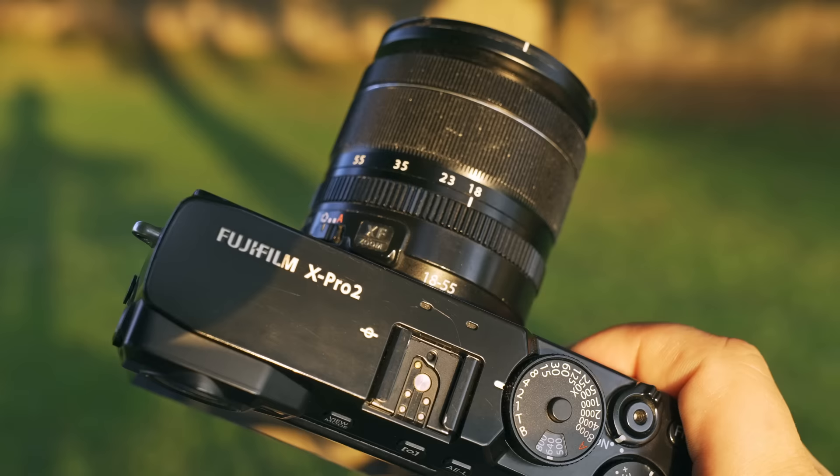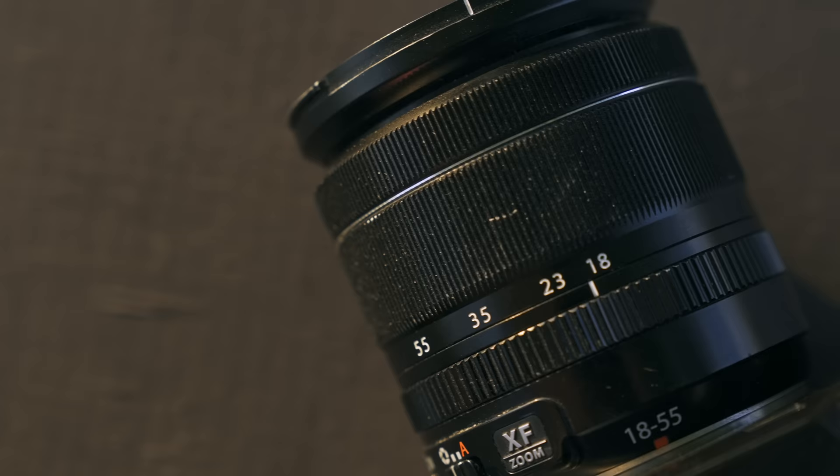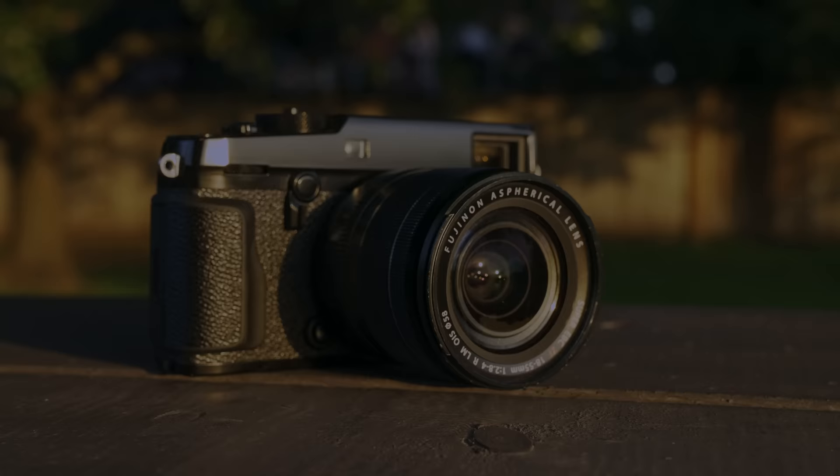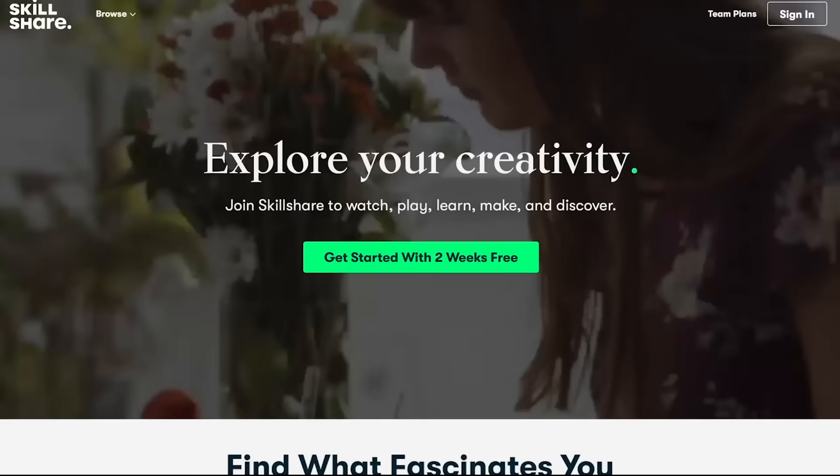I've always been impressed with the autofocus speed and accuracy because it's smooth, fast and quiet compared to most of Fuji's older lenses. It's using a linear motor similar to the newer lenses, except it's an older version of it. This isn't the sharpest lens in the world, but it's pretty good and it has a vibe. If you buy a new Fuji camera and this lens comes with it, you're going to be impressed. And you can probably buy a used one for under 400 bucks, which is a steal.